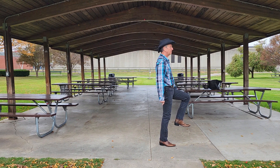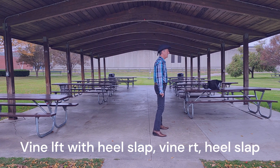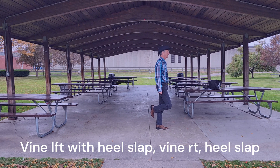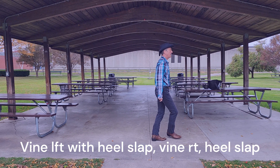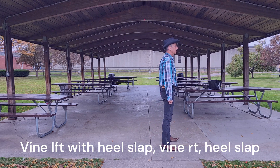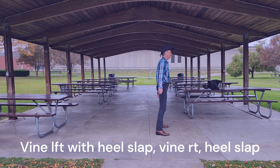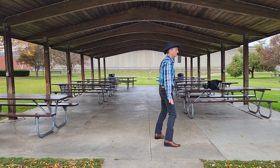Put the weight on the right foot. Going to grapevine left — side, behind, side — and slap the right heel as it comes up behind. Then grapevine right, slapping the left heel. Side, behind, side, slap. That's a straight 8-count: 1, 2, 3, 4, 5, 6, 7, 8.